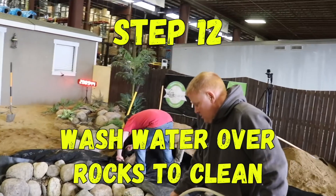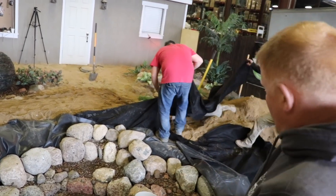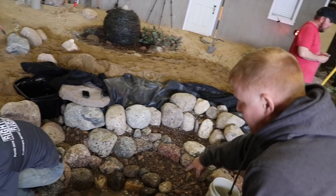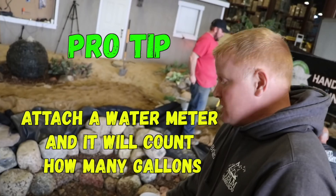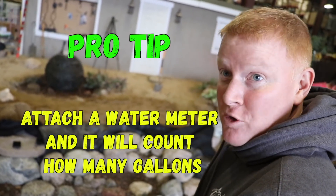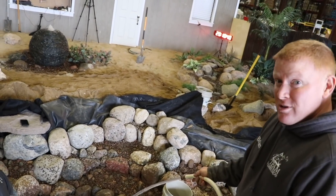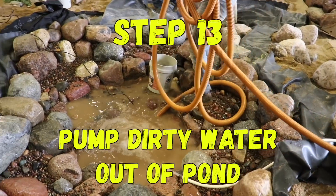You don't mess around with filling — you get on that right away. Before lunch we really want to get this thing filling. At this point there's probably only another 15 minutes to rock in that section. I'd come in here, start rinsing from the top down, moving all the debris and dust down to the lowest point, put a clean-out pump down there, and pump the dirty water out until it starts running clear. Then start filling. I strongly suggest getting a water meter — attach it to the end of the hose and it'll count exactly how many gallons you're putting in, so homeowners can accurately add the necessary water treatments.